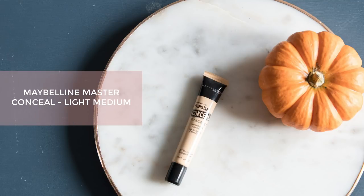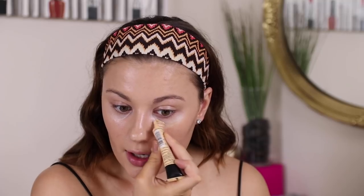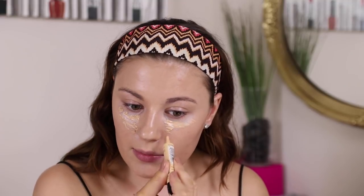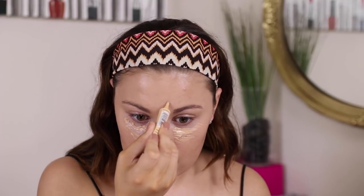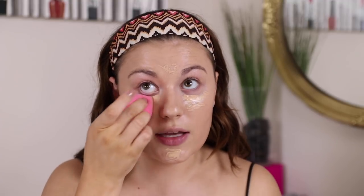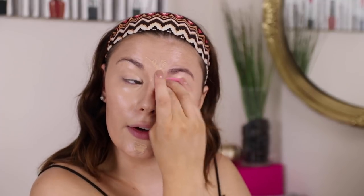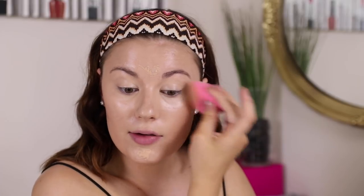We're going to go in with the Maybelline Master Conceal for concealer. I look super glowy right now but we are going to put powder on — I want to be glowy but not wet-looking. I have this in shade Light Medium and I'm going to apply it in the middle of the face and blend it out with a sponge. The coverage is really nice. I haven't been into the super bright under-eye lately, so this is what I've been gravitating towards.